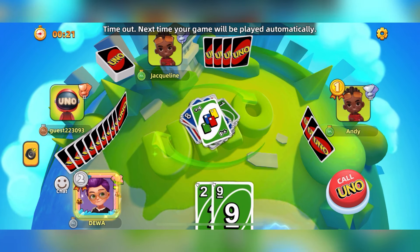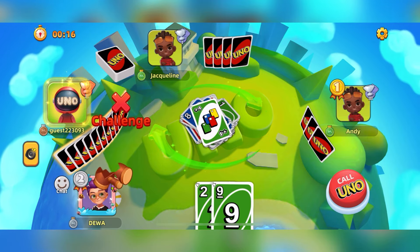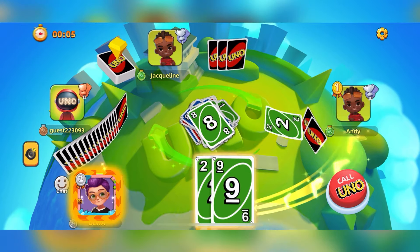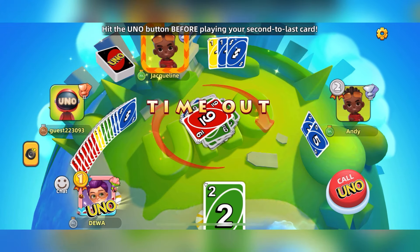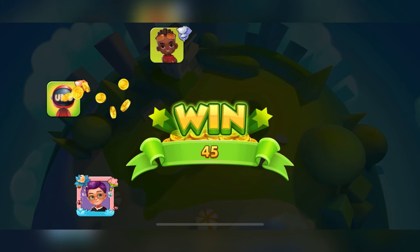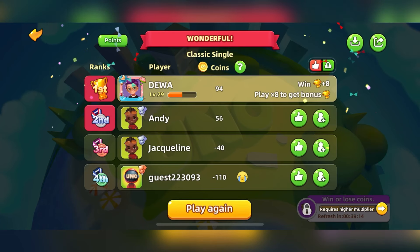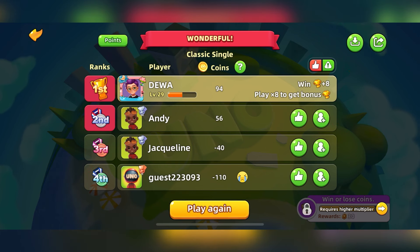Green. Draw a card. Uno. Super duper Uno.